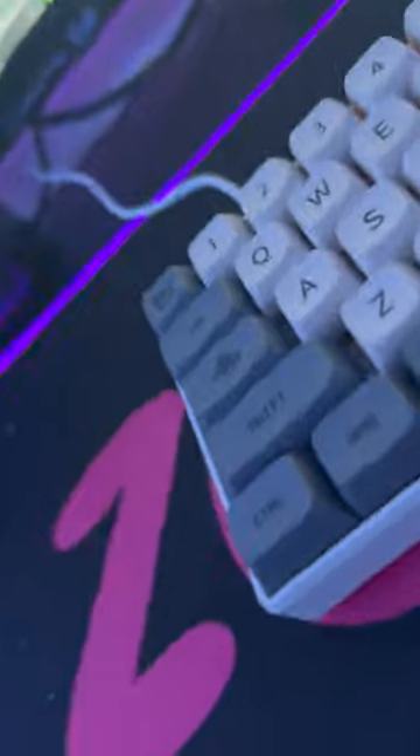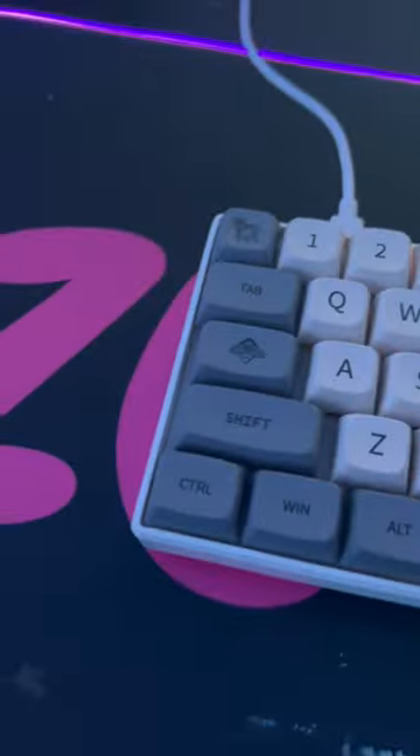This is the Akko V3 Creamyellow Pros. This is a linear style switch with an operating force of 50 grams, a total travel of 3mm, and 2mm of pre-travel. I also put different keycaps on this keyboard because they used to just be regular white keycaps.